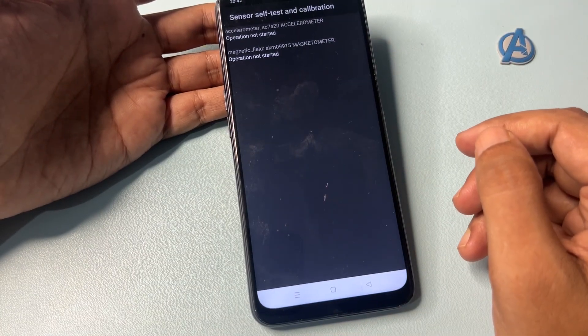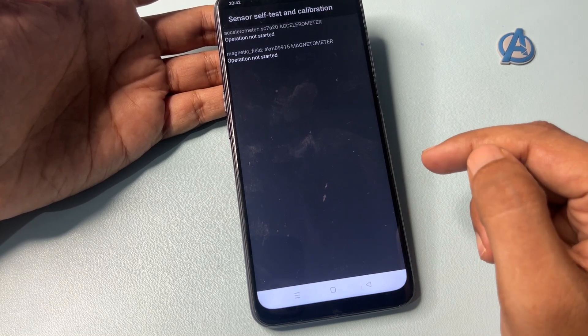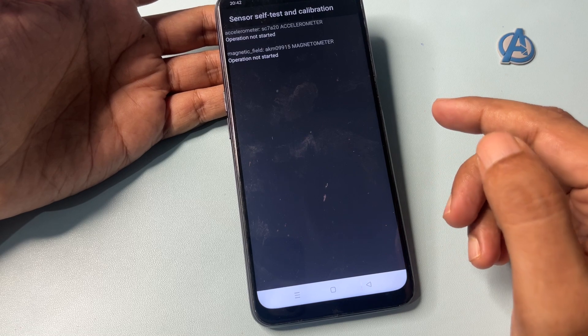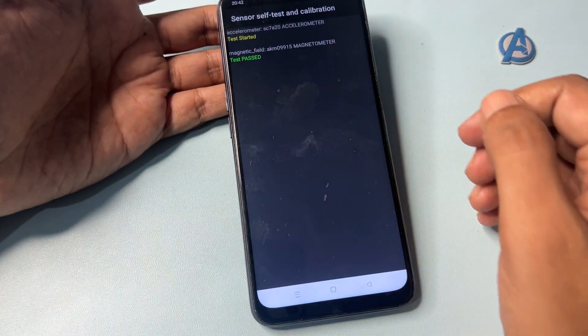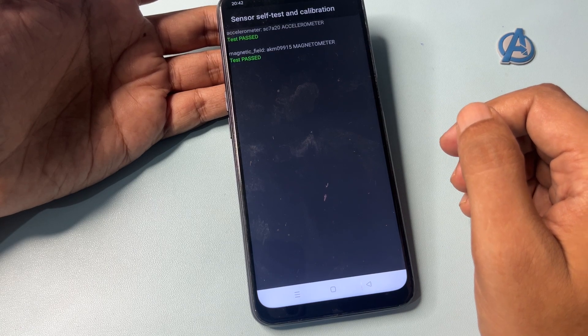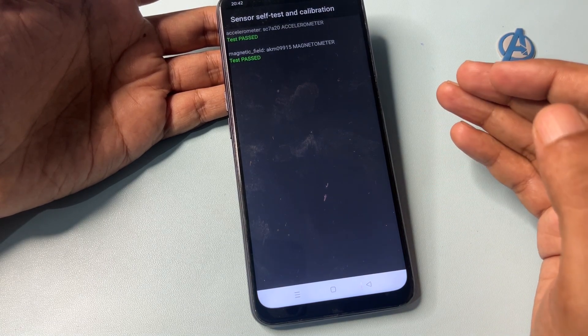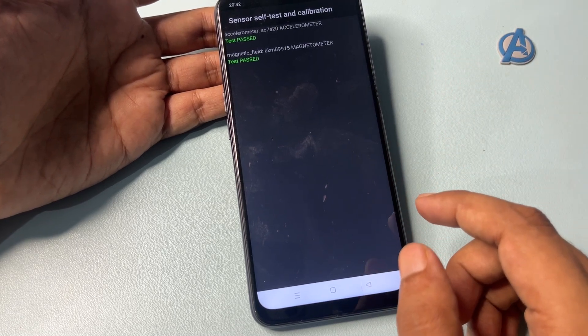The operations will show 'not started.' Simply start each operation by clicking on the options, and continue clicking until you get a 'Single Test Passed' result. You can see here — fortunately I have got both options showing 'Test Passed,' so my work is done. Now go back with the back button.